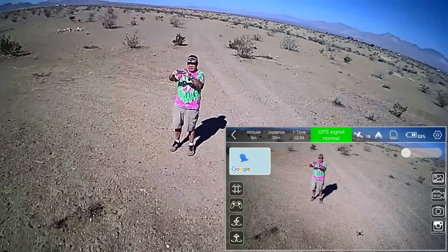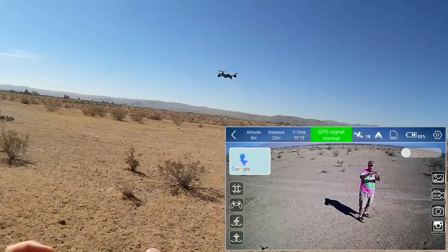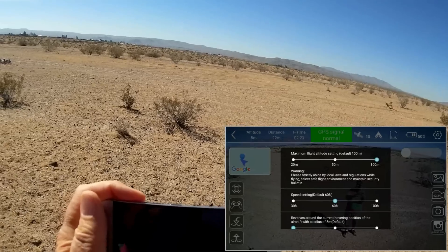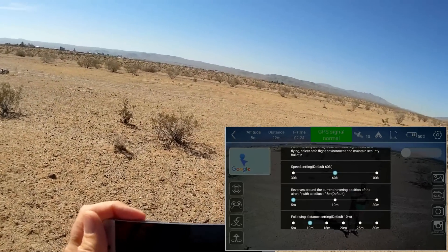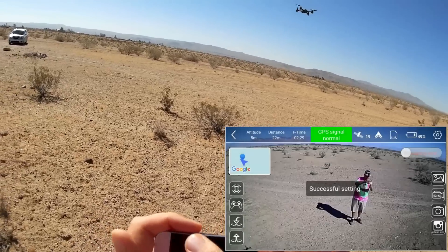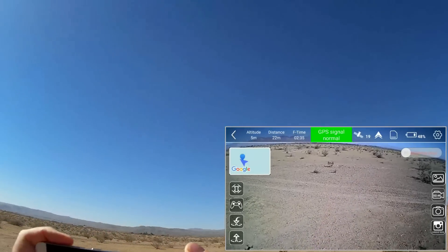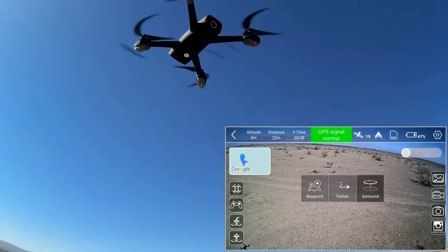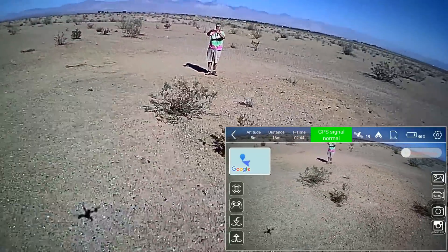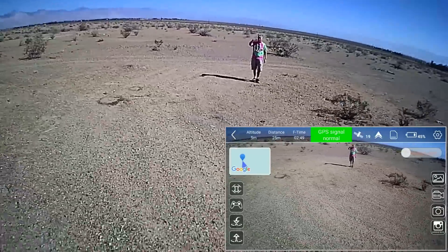You can adjust the radius of the circle in the upper right hand corner — see the settings icon that looks like a gear — you can increase the radius. Let's go into the settings and increase the radius to 10 meters. Get back overhead again and then press circle me — surround — so it goes out to about 10 meters and starts the circle. Pretty cool that a drone at this price range is capable of doing this.